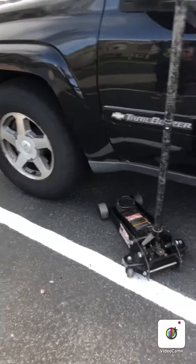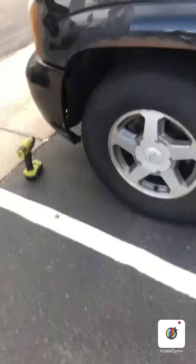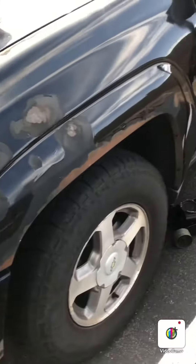All right, so today I'll be working on this 2005 Chevy Trailblazer. I'll be replacing the front brake pads, so let me get the car jacked up and I'll get right back with you.